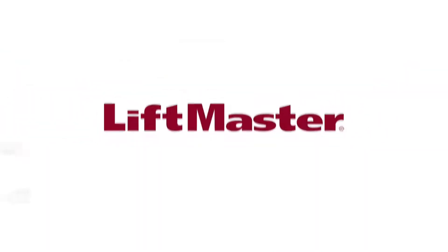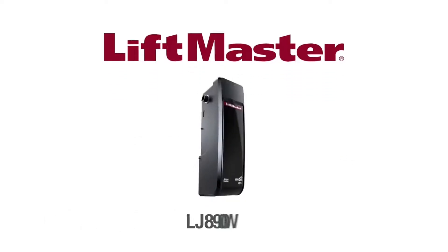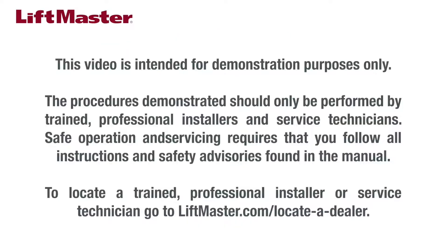Thank you for choosing LiftMaster. This video will provide an overview of how to install the LJ8900W commercial jackshaft operator on a sectional door. The LJ8900W is intended for use in commercial applications only and can be installed on high-lift doors. This video is intended for demonstration purposes only. Procedures should only be performed by trained professional installers and service technicians. To locate a trained professional installer, go to liftmaster.com/locateadealer.